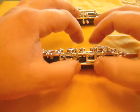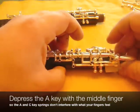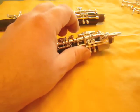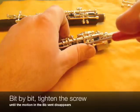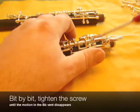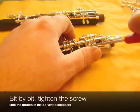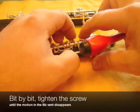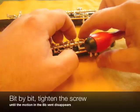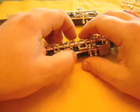The next thing to do is the exact same procedure between this key and this key. Sometimes it's useful to hold this down just to eliminate these springs from what you're feeling. Again, it's out of adjustment and it needs to be tightened, so we just start tightening — a lot at first, and then as the adjustment becomes closer, more and more slowly. It's just barely there. And now I don't perceive any motion at all.